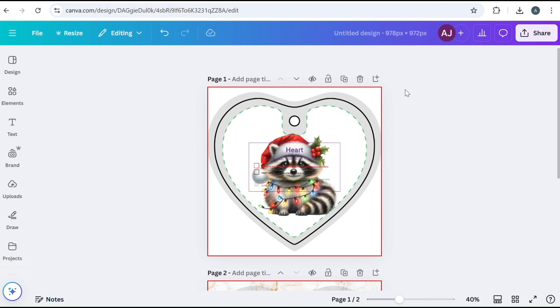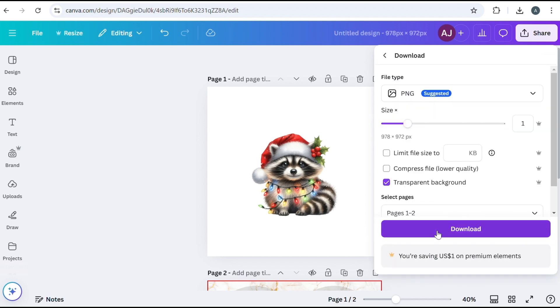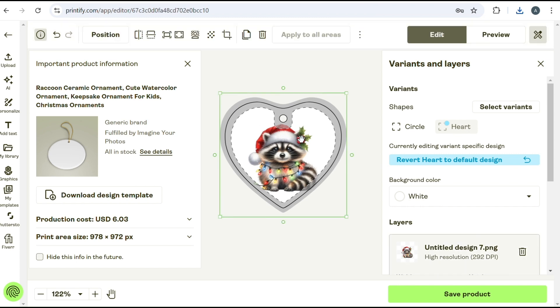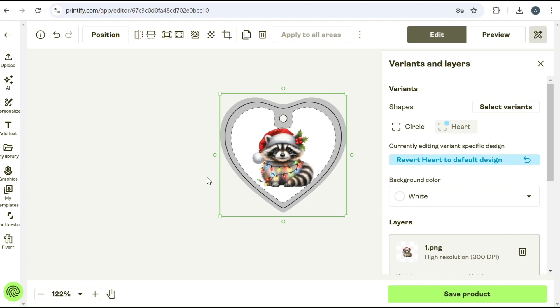Once you've made your design and it fits perfectly within the borders, go ahead and delete that template, then save it as a transparent PNG file. In your Printify template, you want to make a specific design for whatever shape you're doing. For example, if a design was made for the circle, it won't fit the heart — so you'd delete that and upload the one made for the heart. See how that fits perfectly? It's normal for the box to go outside of the ornament — this was made from the Printify template, so you're good.